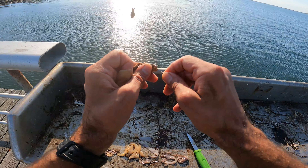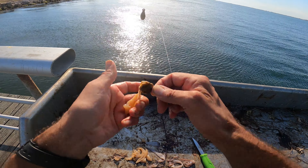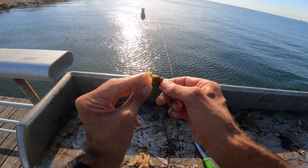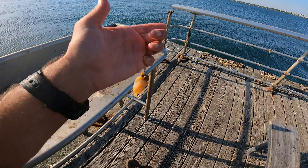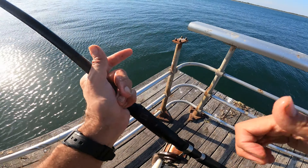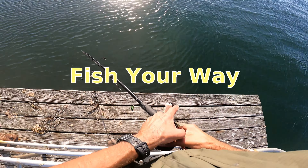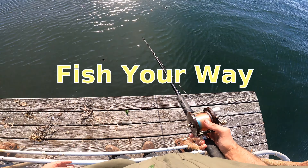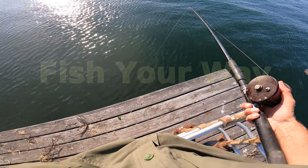I'm doing pier fishing today. I've just been finding this so relaxing this time of year. That's what I'm doing — I've just been finding this too relaxing, and we get the whole place to ourselves every time, wherever we go. So just really enjoying it.